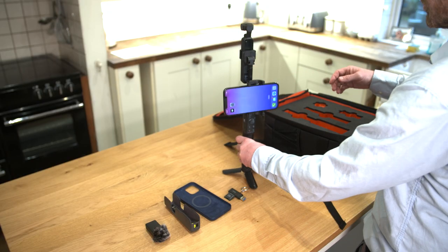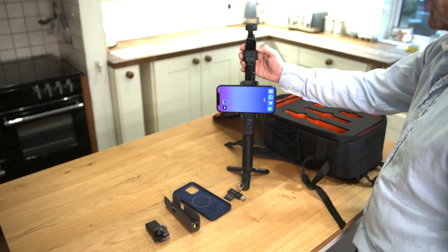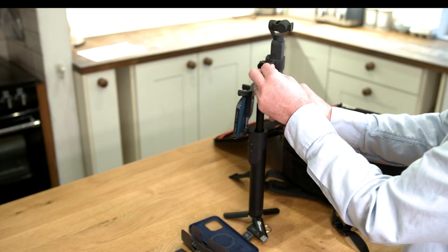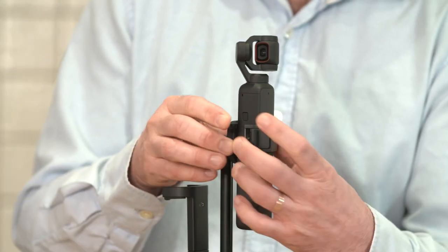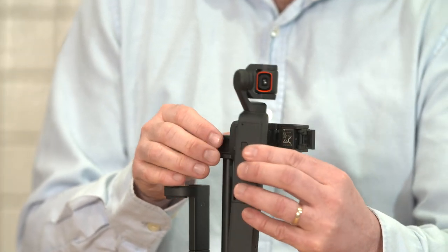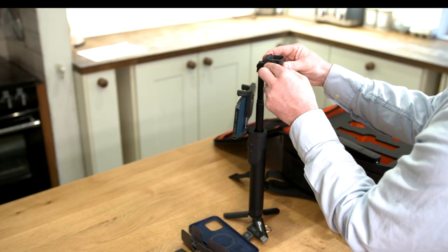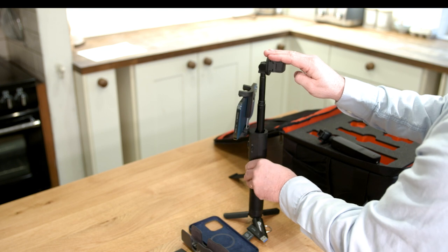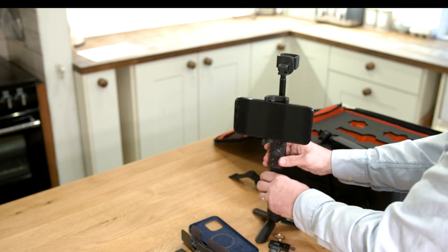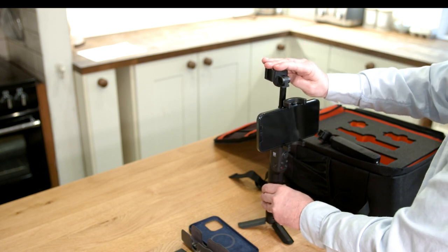Kit pack down. Power off the camera by hitting the power button on the side of the camera. Detach the camera from the clasp and close the clasp.